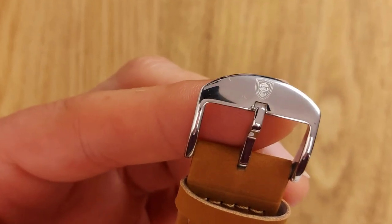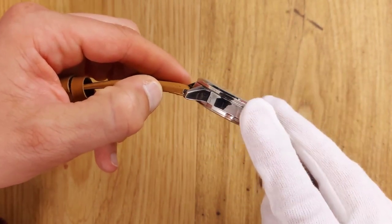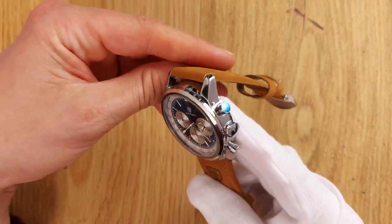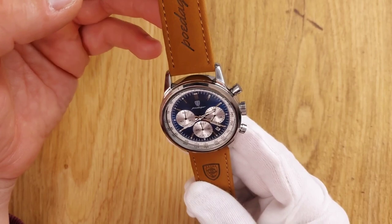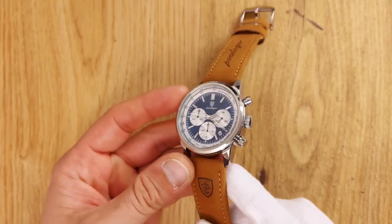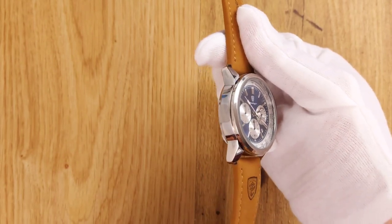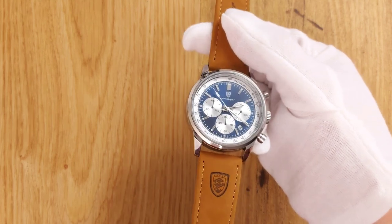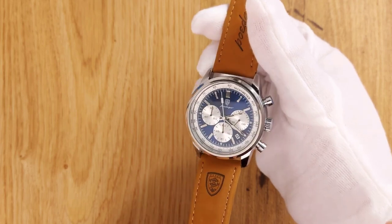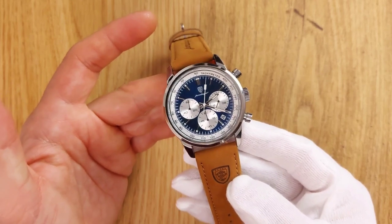And that's the Podiga P921 — a chronograph that looks like a true racing chronograph. I really couldn't believe it cost me just $12; it looks far more expensive. The functionality is there to prove it adds more value than it costs. I've left a link in the description to where I bought this watch — it won't cost you anything, but it will help the channel. Thanks for watching, and we'll see you in the next video!